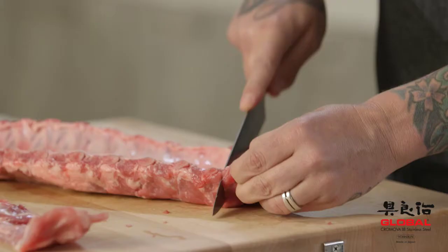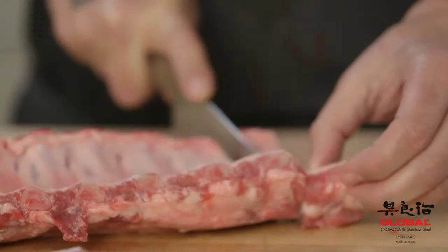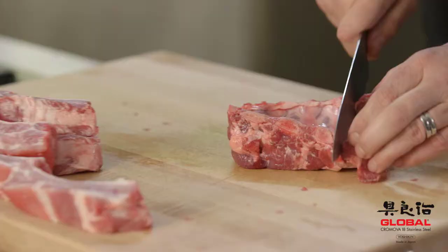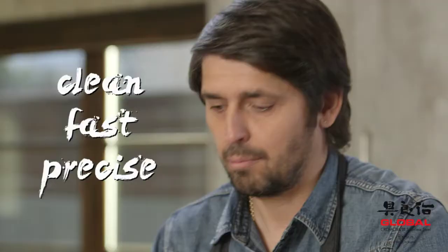So now I'm using my chef's knife and I'm just slicing some beautiful pork ribs. It's so easy. Look at this — it's a beautiful cut. Nice. So sexy. Et voilà. Boom. Clean, fast, precise.